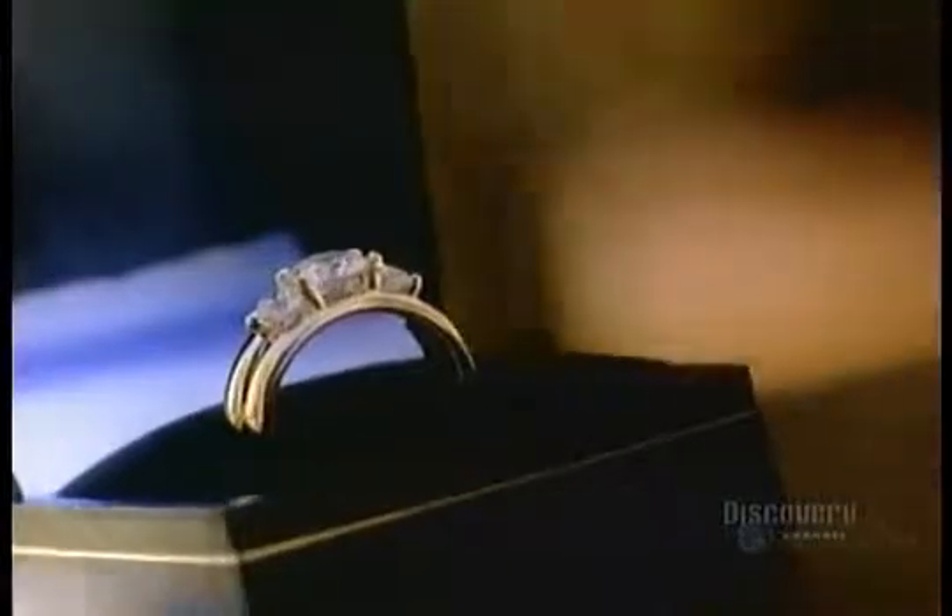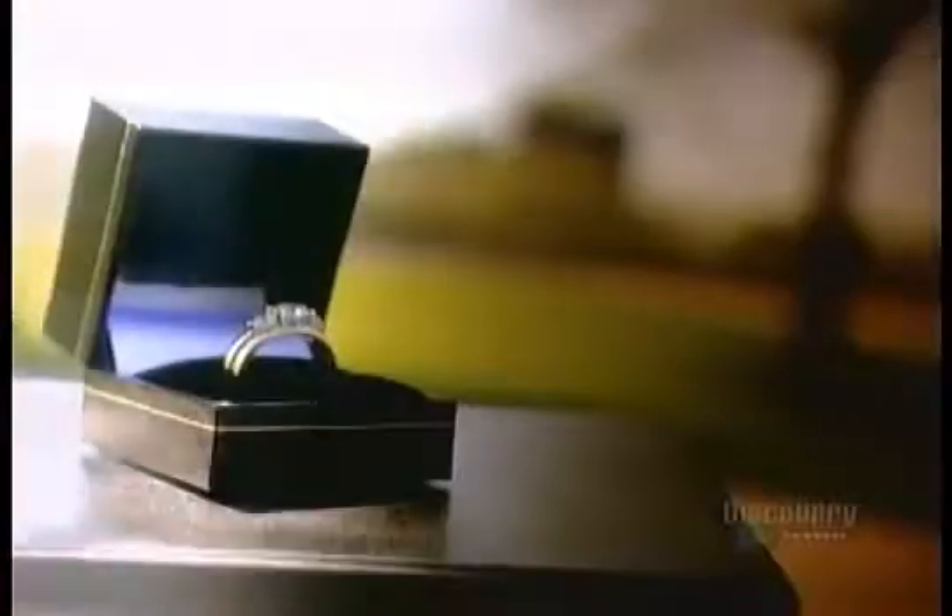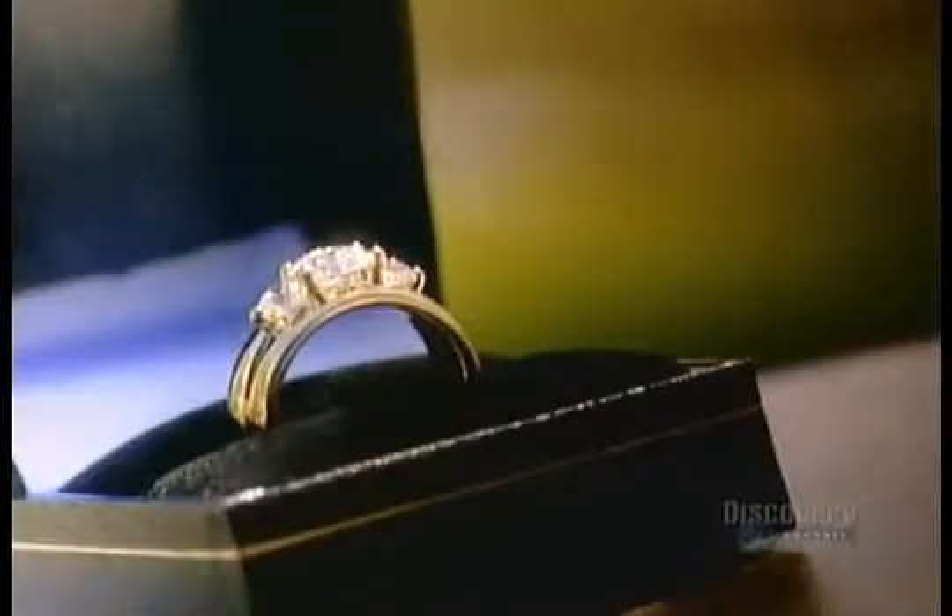Gold jewelry has been a symbol of wealth and status throughout the ages. Today, though, it isn't just for the rich. Even ordinary people are likely to have a gold ring or necklace — just a little less diamond studded.